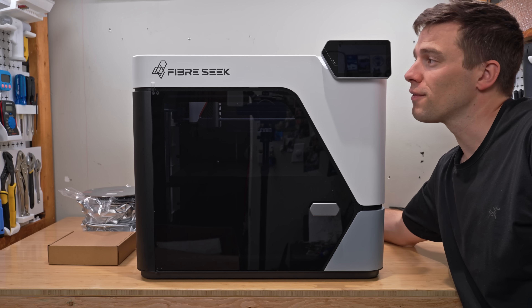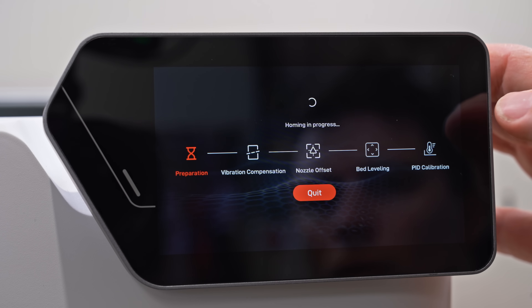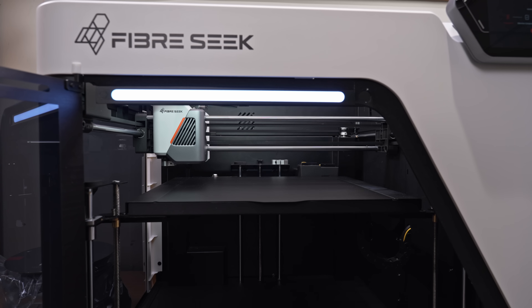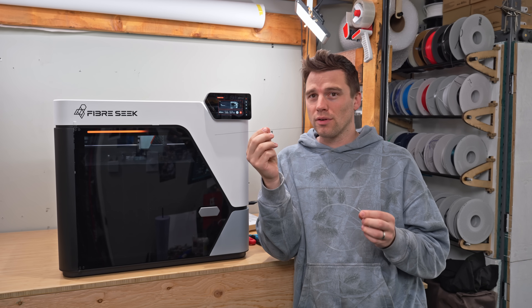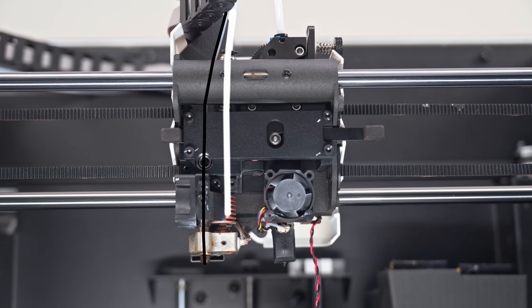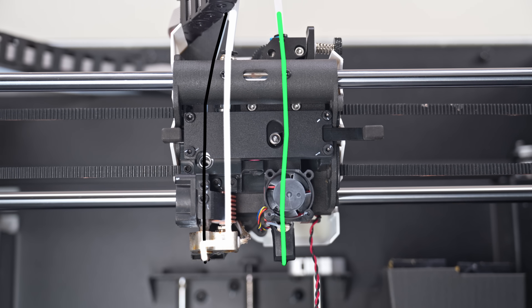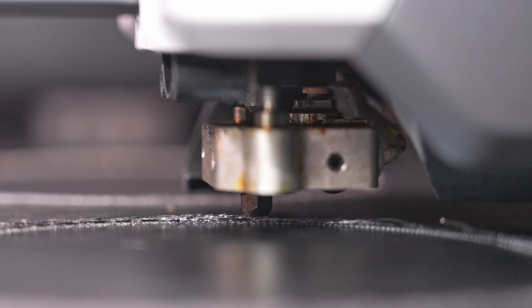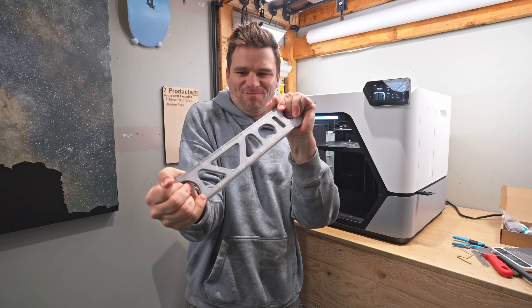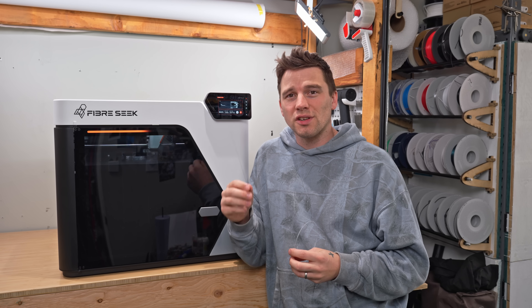We're powering it on for the first time. It uses technology now available to consumers, with two different nozzles: one that pushes a continuous strand of carbon fiber through a melted section of normal plastic, and another that handles standard 3D printing. Combining continuous fibers with plastic can create incredibly strong results when used properly.